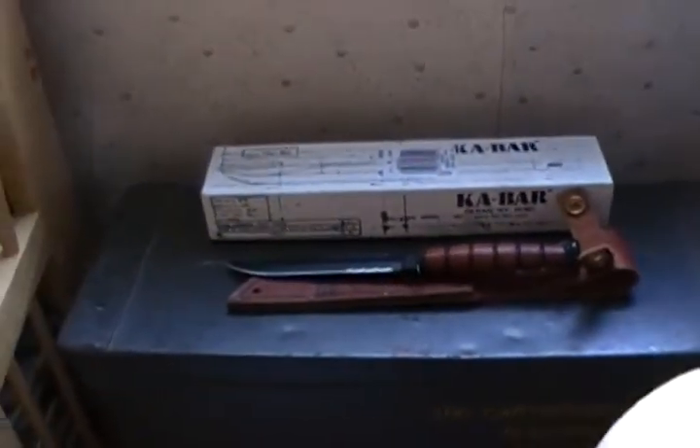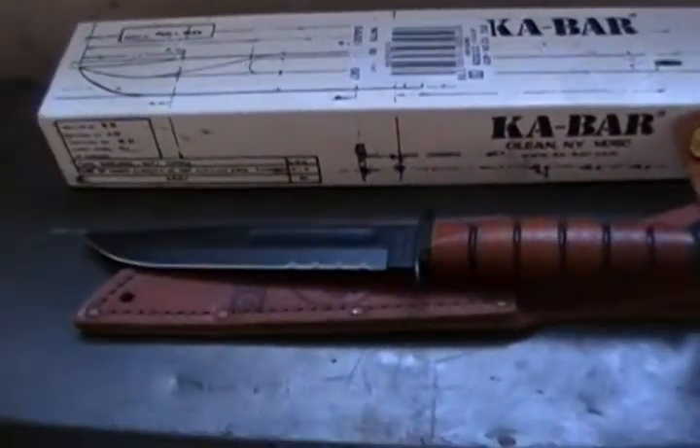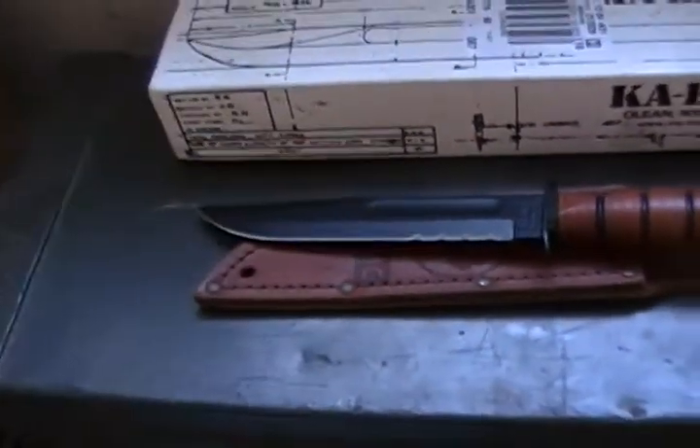Hey guys, how we doing? This is my first video. It's going to be a review on the K-Bar USMC shortened version with a serration. That is a 5 and a quarter inch blade. So tell me how I did.